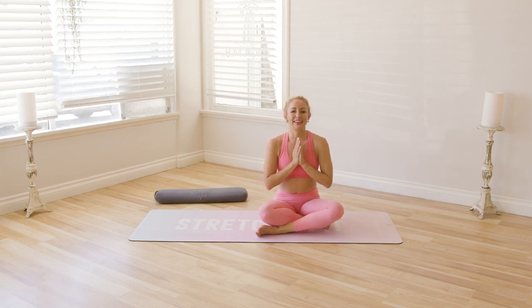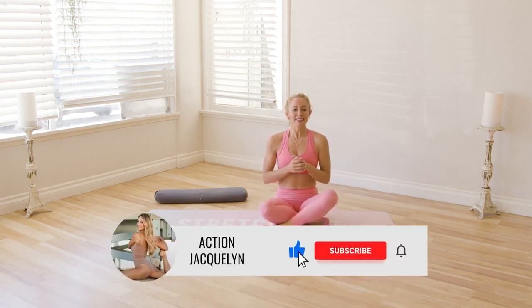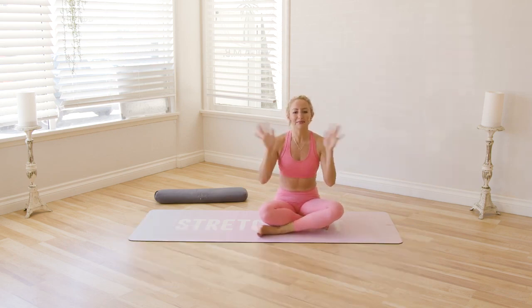Beautiful, beautiful work. I'm Action Jaclyn — great job today. Thank you so much for joining me; I'm so happy to have you here. If you're new here, definitely check out all of my other yoga, barre, and Pilates videos. Subscribe to the channel, like it, comment down below, and I'll see you in our next workout. Bye.